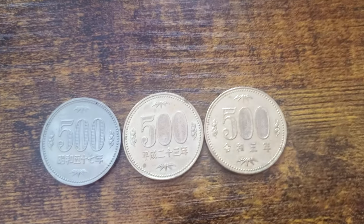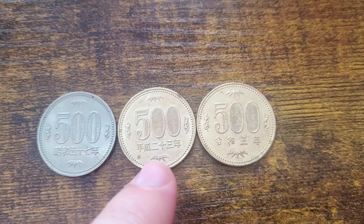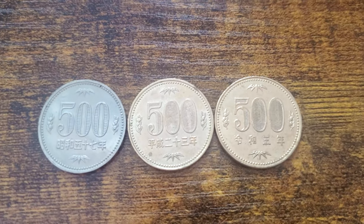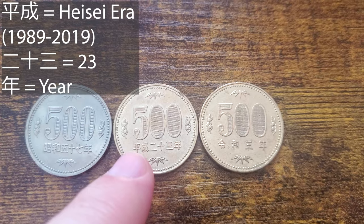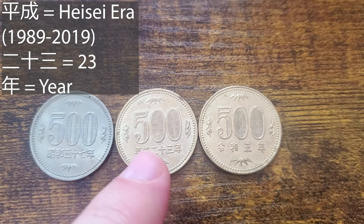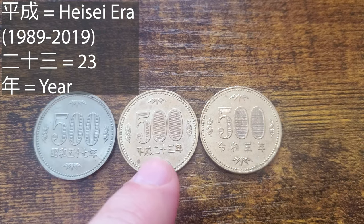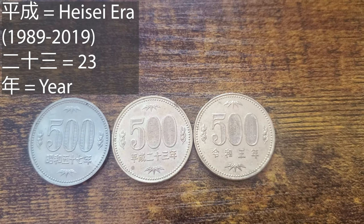Moving on over to the Heisei coin right here — it's pretty much identical to the Reiwa coin, but we'll just go over the kanji. So we have Heisei, and then the kanji for two, then ten, and then three. Put those together: it's Heisei year 23, which is 2011 in the Gregorian calendar.